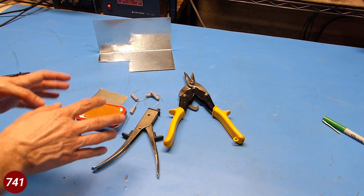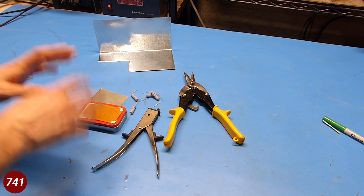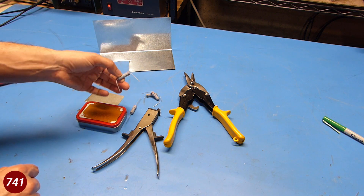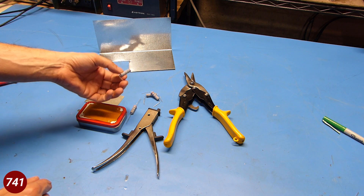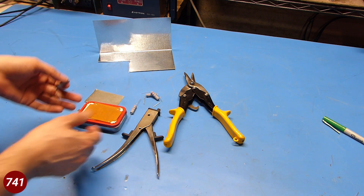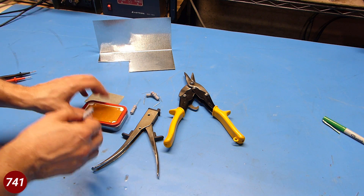Let's take a look at what I got on the bench. Here's the things I'm using to build this dummy load. Everything you see here is stuff I had laying around the house with the exception of the resistors. I got these from fellow YouTuber CycleCamp1 — he handed them to me at the last ham fest we were at.